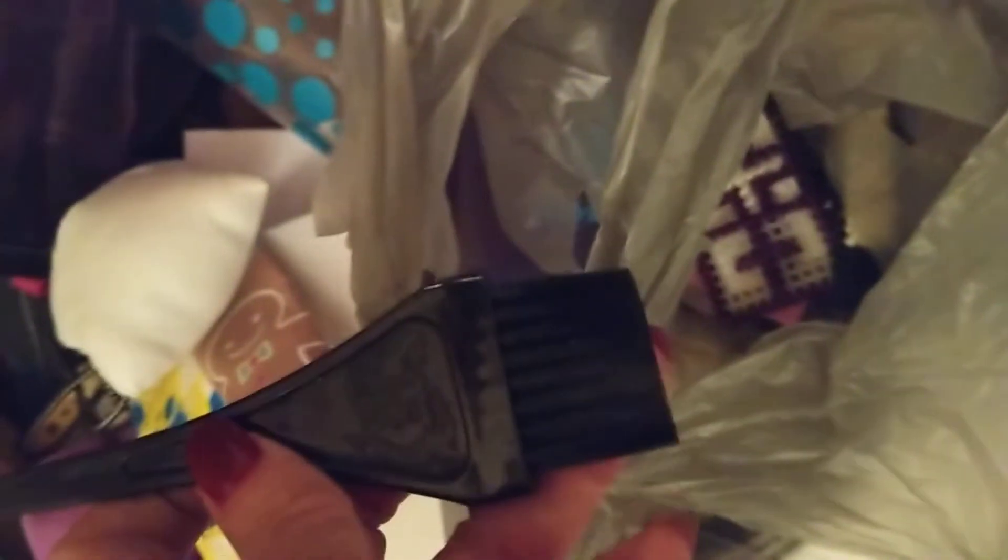BC gingerbread — whatever that is. This is a little brush, don't know what it's for. A little cross, crochet or knit — some kind of little thing.